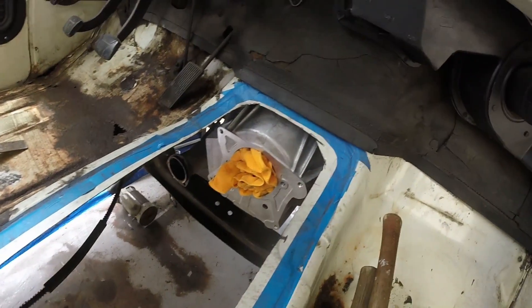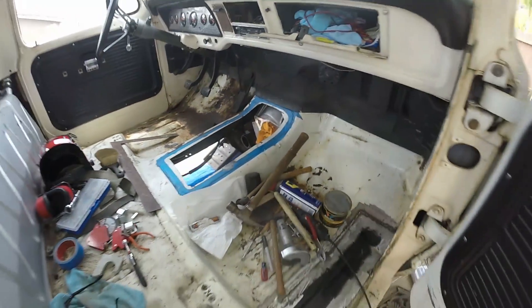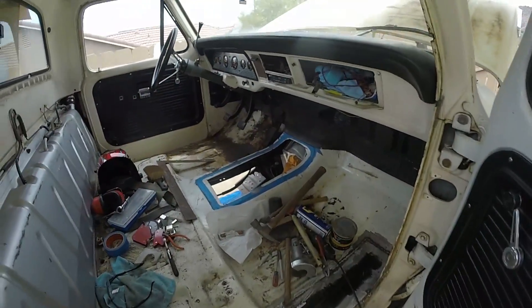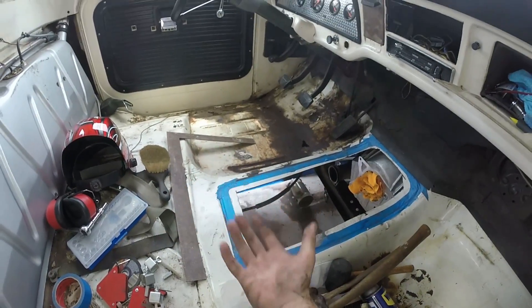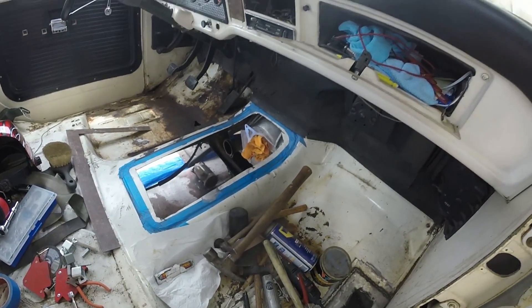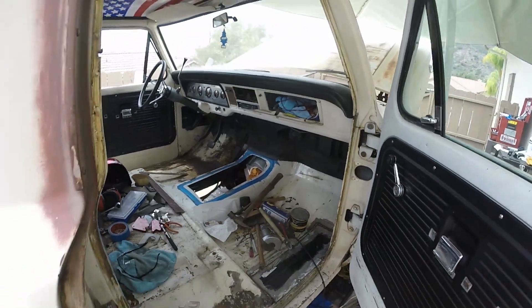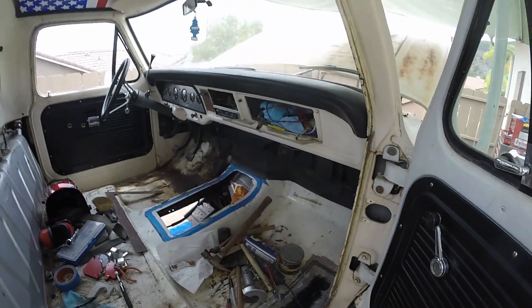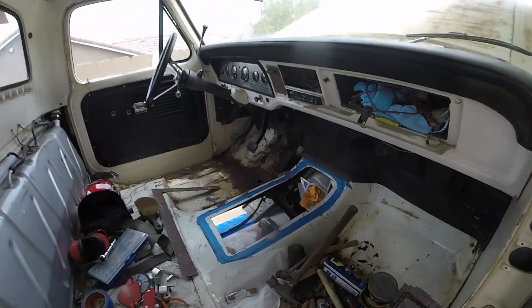We've got it in finally — close enough. Now I can pretty much pop the transmission in and everything after that is pretty easy. It took so long because I was working with something I bought used that was in a different car with a different hydraulic clutch setup, and I was learning how it all goes together in the process. Hopefully it goes together smoothly from here — just need to get the transmission in, the crossmember angle matched up, and the clutch hooked up. This is just temporary anyway; once the crate engine gets done, everything gets pulled apart again. So I really hope you guys enjoyed — let me know what you think down below and I'll see you in the next video.